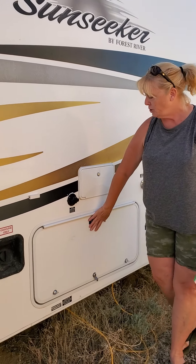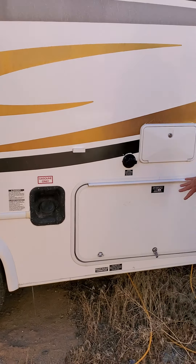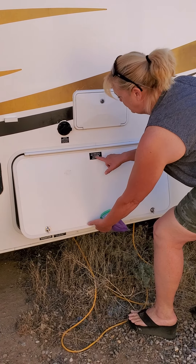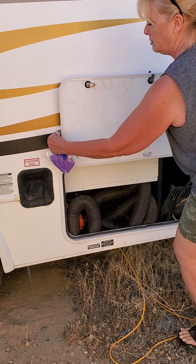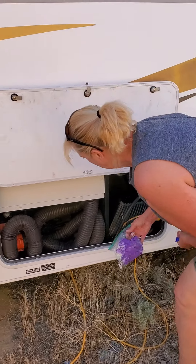If you come over here to the side with the large slide out, that's where all the utilities are located. You want to open this — it says this connection is for the 110, 125 volt AC. You'll know you're in the right place. There's a little flap there that'll hold up your door.